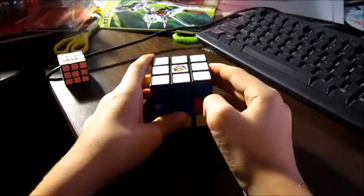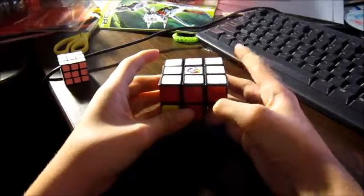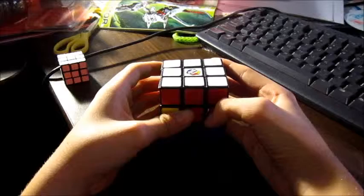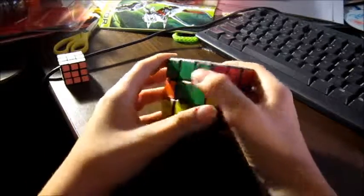Hello YouTubers, my name is RyanSun and today I will be showing you how to solve the second layer of the Rubik's Cube. If you have not watched the first video, I will leave a link right down there in the bottom left corner, so if you click on it you can go see the first video.